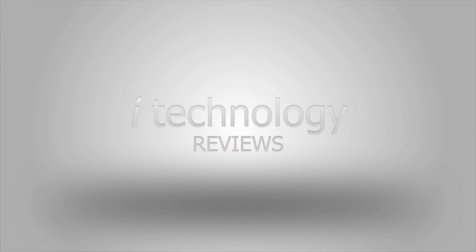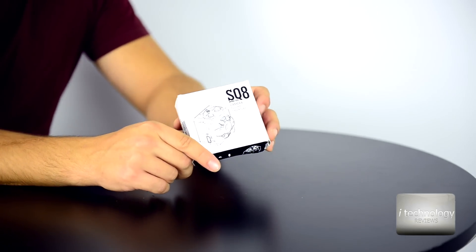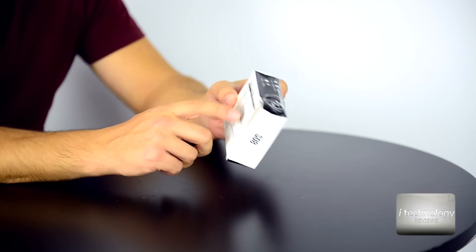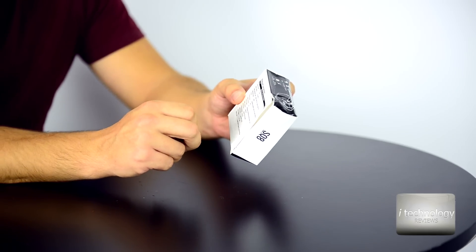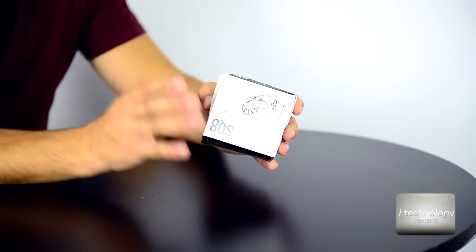Welcome back YouTubers. We got a small HD camera that can be used as a DVR for your car. I don't really recommend it, and I will tell you on this review what the problems are. For DVR or as a spy cam, it's very small — you saw that metal body and that small size.